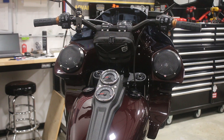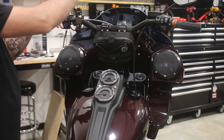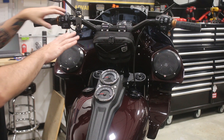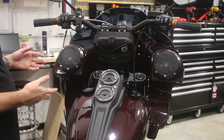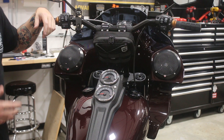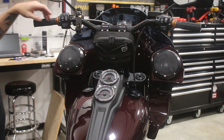Here's a view of the fairing from the rider's perspective. This is a super clean, really nice-looking setup when you're riding the bike. It also functions really well — does a very good job of taking the wind off your body and making the ride much more manageable, particularly at excessive speeds.